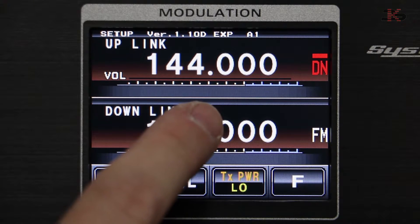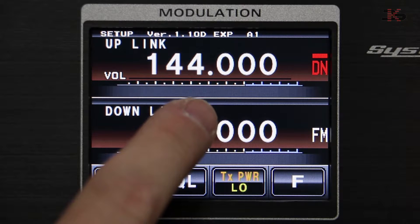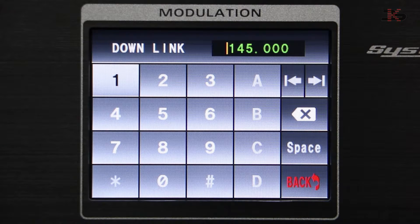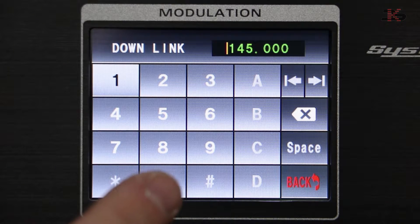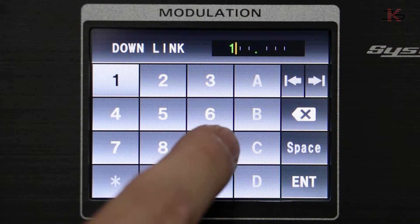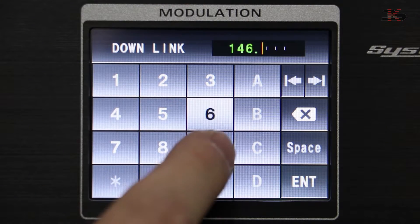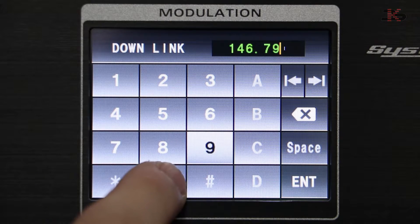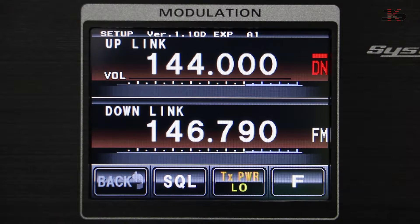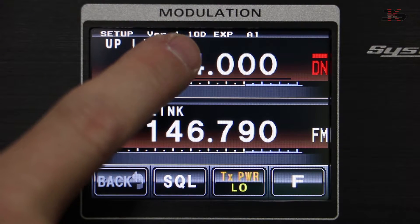We'll set the downlink frequency first, which is the output frequency of the repeater, by lightly touching the screen where it says downlink and then typing in 146.790. That automatically enters once it's filled out to those six digits.